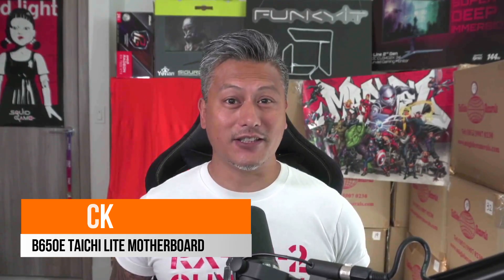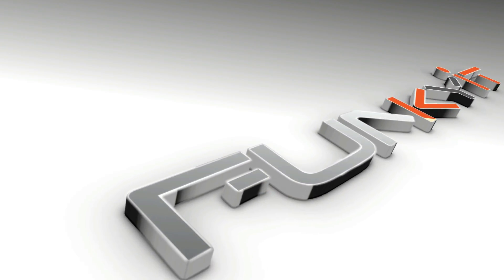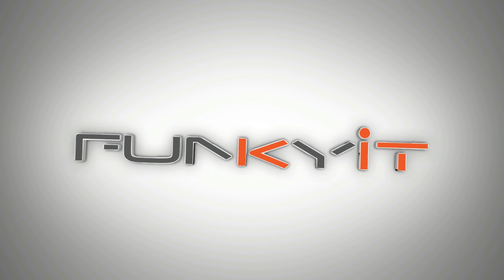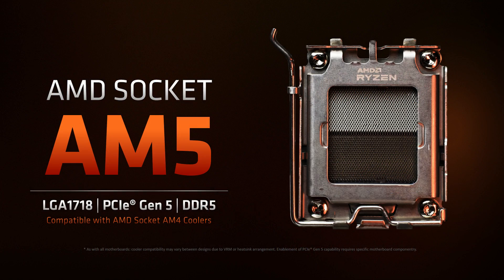Hey, what's up guys, Winston here, and today we'll be taking a quick look at the ASRock B650E Taichi Lite Edition motherboard. This motherboard uses AMD's B650 chipset and is suitable for all of the latest Ryzen 7000 series of processors on the AM5 socket.